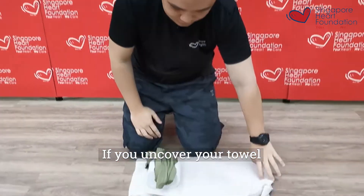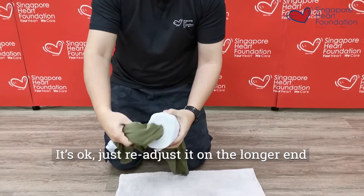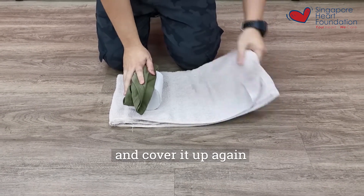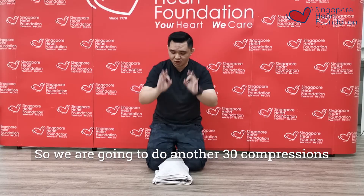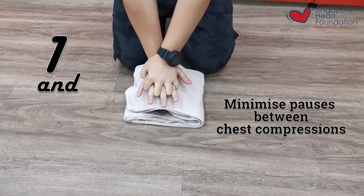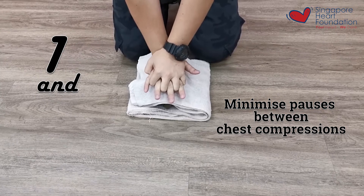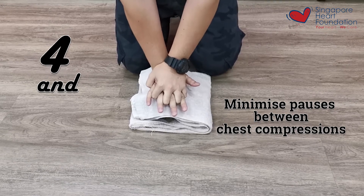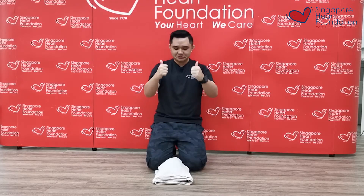If you uncover your towel, you'll notice that your toilet roll has been slightly flattened, but it's okay. Just re-adjust it on the longer end, fold it once more, place it back into the towel, and carry it out again — get that nice little bump once more. Then do a second set of 30 compressions: counting through 5, 10, 15, 20, 25, and 30. So that is 30 compressions.